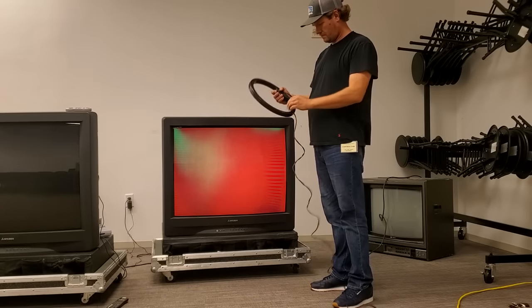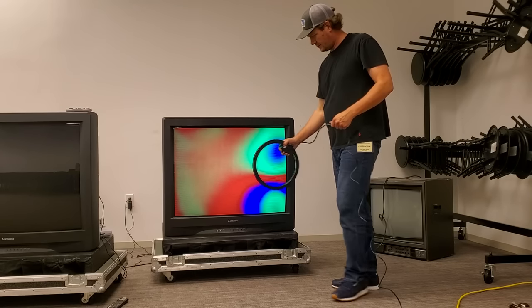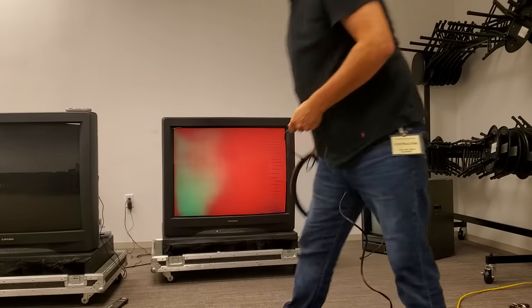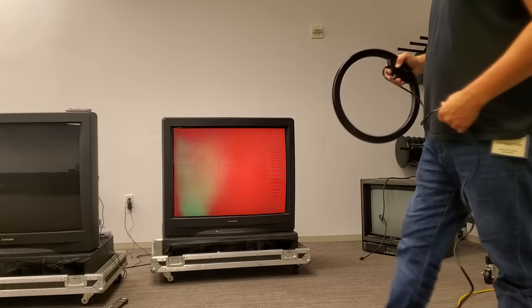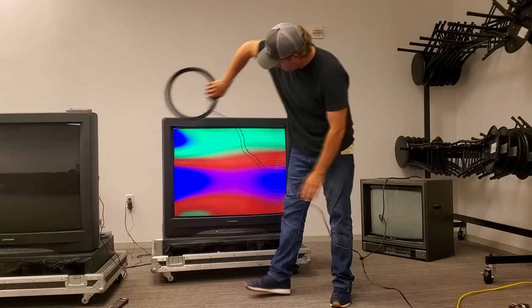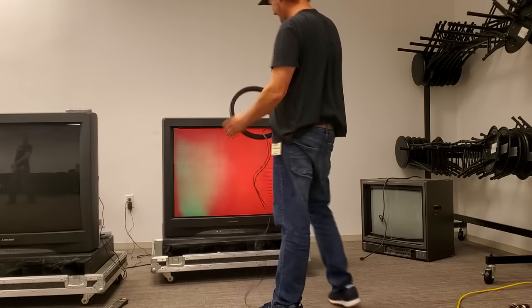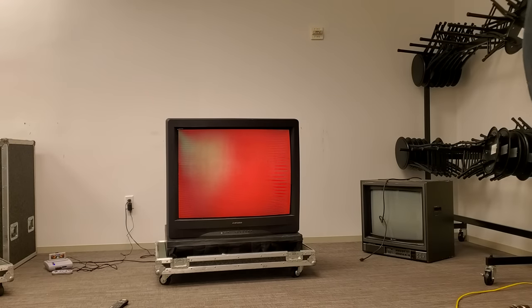Let's try to use the external degaussing wand and see if we can clear it up a little bit. That looks pretty trippy. Holy moly — oh hell yeah. Still not one to really clean up. That's the best I've been able to clear it up so far.